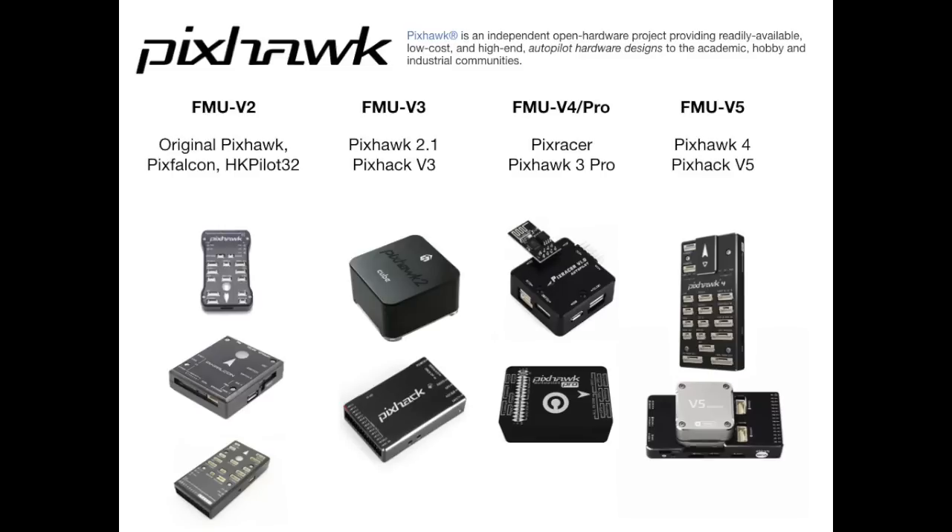Before we get started properly I'm going to try and explain the Pixhawk family a little bit first. Pixhawk is an open source flight controller hardware design. There have been many different versions, all based on a high-level design called FMU. The original Pixhawk was called FMU version 2 and that consisted of the original Pixhawk, the Pix Falcon, and the HK Pilot 32.